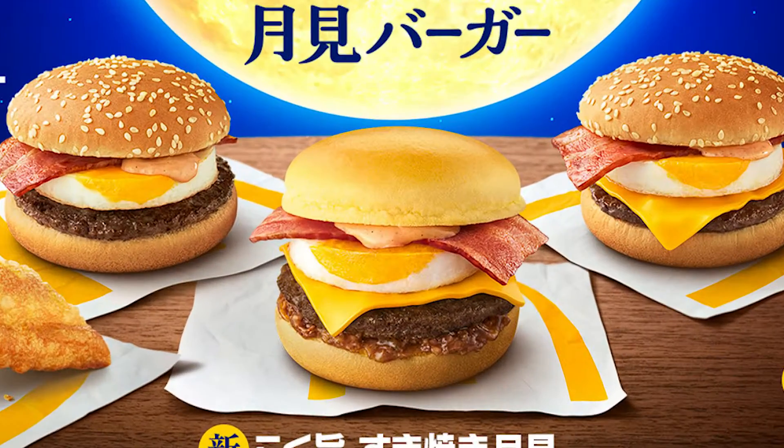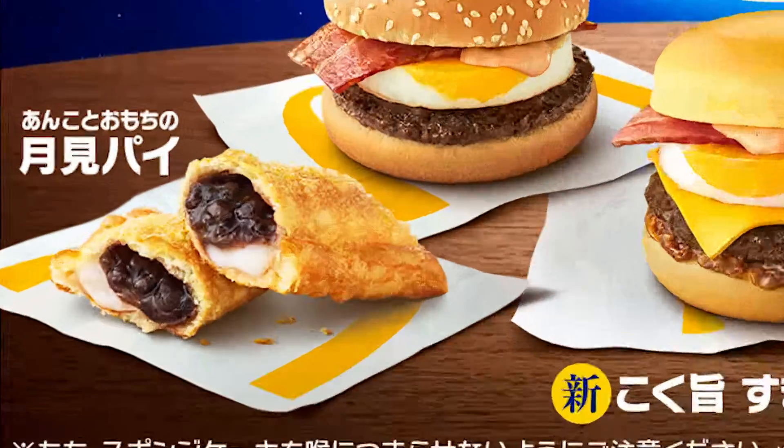Typically takes place on the 15th day of the 8th month of the traditional Japanese calendar. That's a short breakdown of what Tsukimi is, and McDonald's is honoring the festival with all these items. We got a couple burgers to try, we got a dessert, we got a pie, we got nuggets — we got a lot of things to try, which means a lot of content for you guys to enjoy.